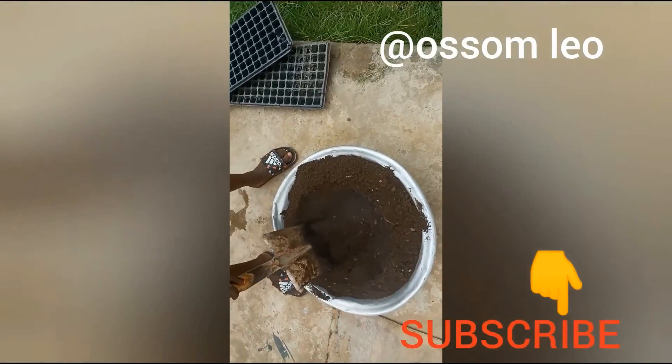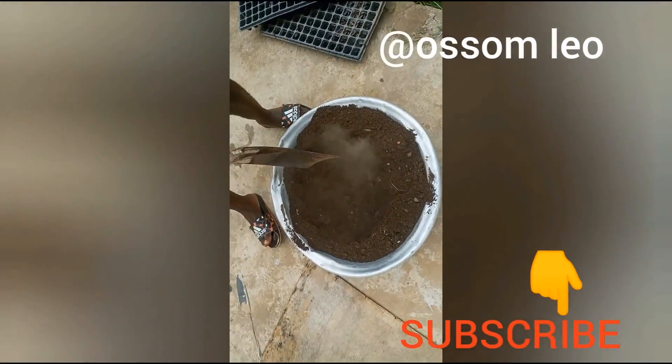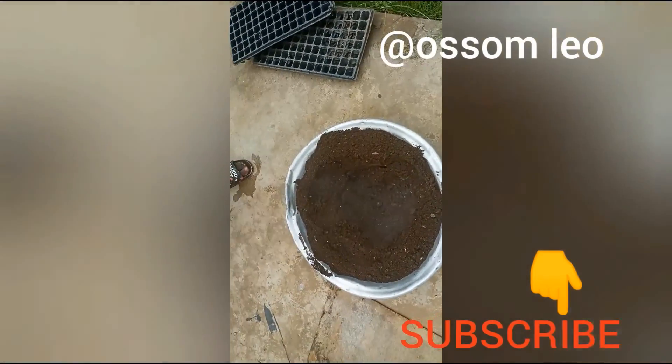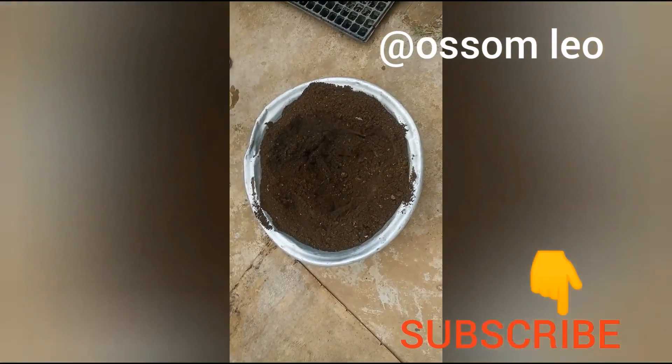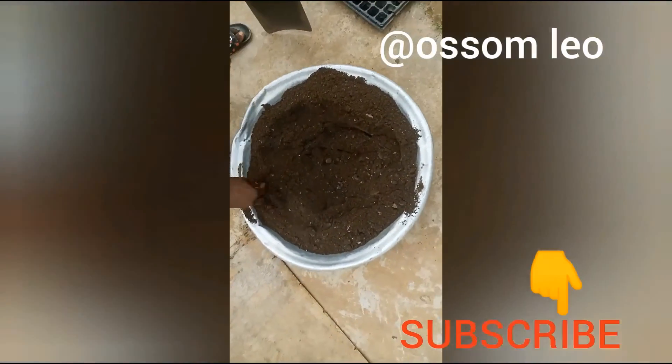For the week when the seeds are germinated, we wish you all the best. Stay safe, make sure you subscribe, like the video, and wait for more tutorials. Thank you.